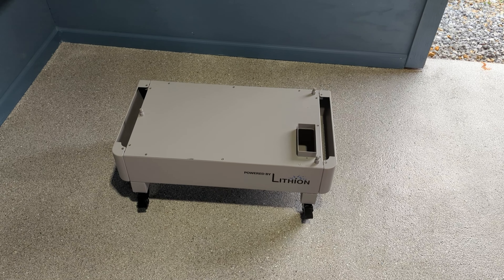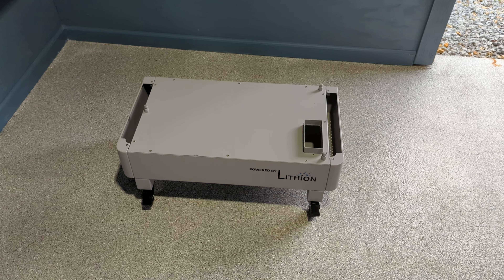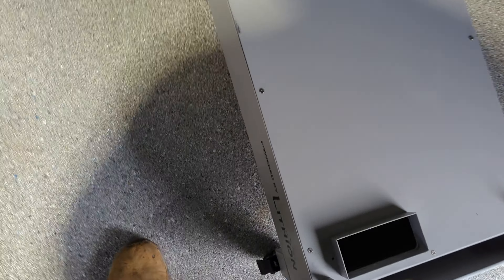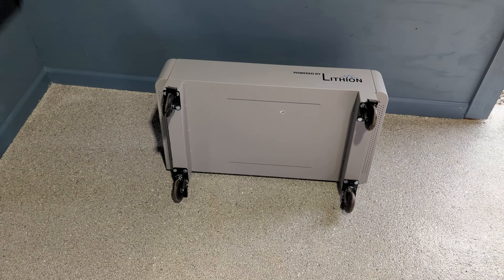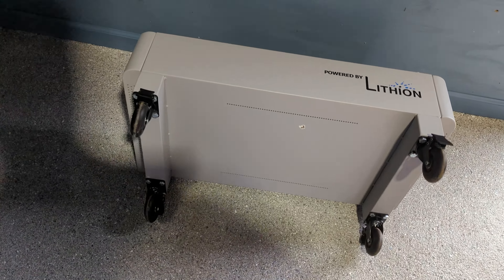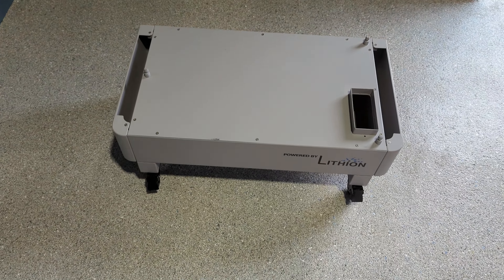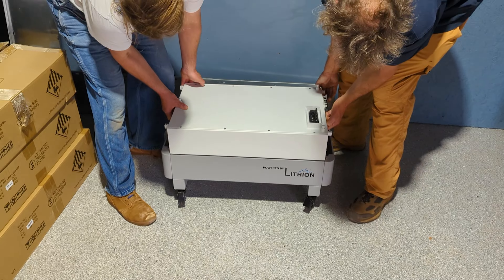One thing I changed is I like to be able to move the batteries into their final position, so casters are extremely helpful. I found some casters rated to hold 1200 pounds and bolted them to the bottom of the HomeGrid's base. They have locks on them so it's stable, and they're locked now so it's not going anywhere.